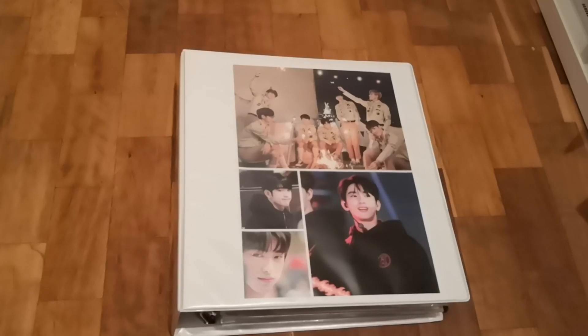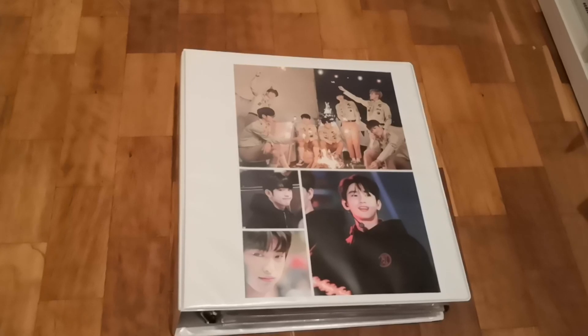Hello guys, welcome back to another video. In this video I will show you my supplies, my sleeves, everything I used to keep my binder safe, my cards safe, and also my albums. I came to this idea — many people have done this video before me — but when one of my friends asked me what sleeves and brands I use, I thought why not make a video, because maybe it's interesting and maybe it gives you a little inspiration.